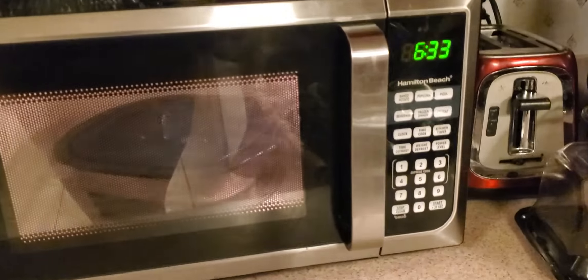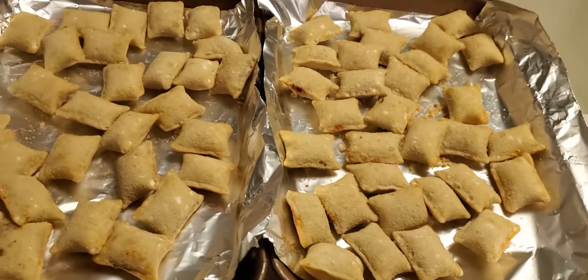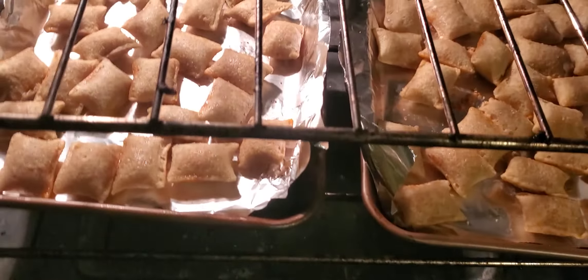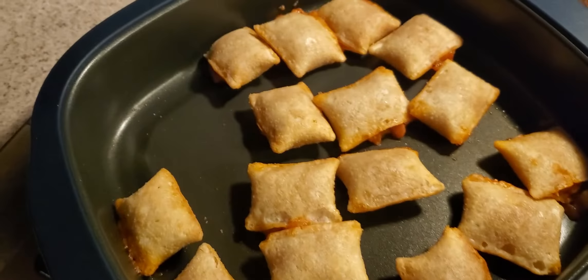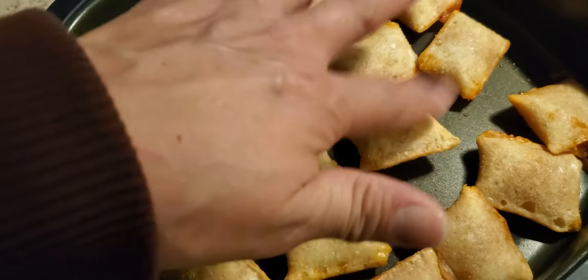We've got six and a half minutes left and we're still preheating the oven — they're still frozen over there. Meanwhile, we just took the microwave ones out. They just went in the oven a couple minutes ago and are still frozen, but look at these — they are not soggy, they're toasty!